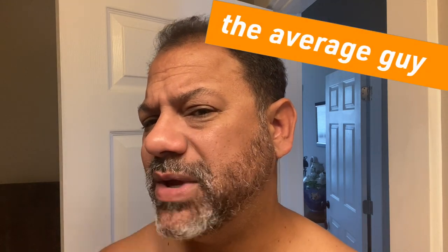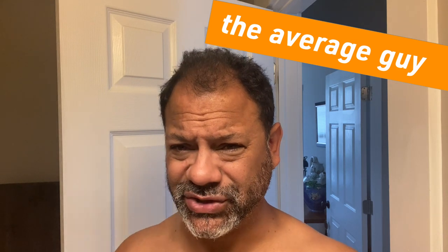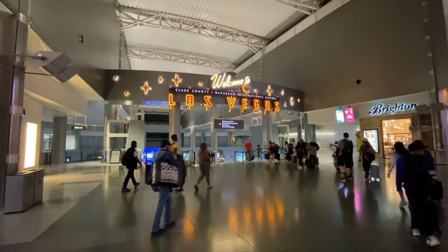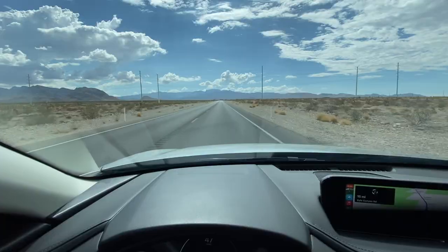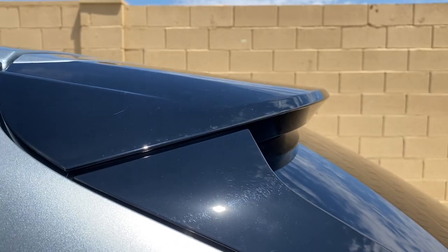Beard vs. Blade. Alright guys, I'm wearing about a two-week-old beard. I just took my first trip since COVID and went to Las Vegas. I'll be putting bits of that trip in this video, including a preview of my first auto review for 2021 — the Mazda CX-30, an awesome little crossover which I'll be posting soon. I'm getting back into the car game because I'm traveling again.